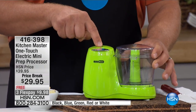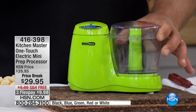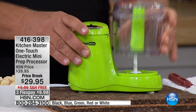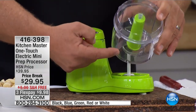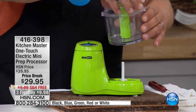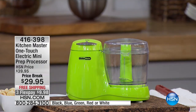One touch — all you do is touch the button on top, it turns it on; release the button, it turns it off. You can do so much with this. The container comes off like this. It comes with the whipping blade, you get the chopping blade, and it also has another feature that I can't wait to show you. But let me show you how it works for chopping first.